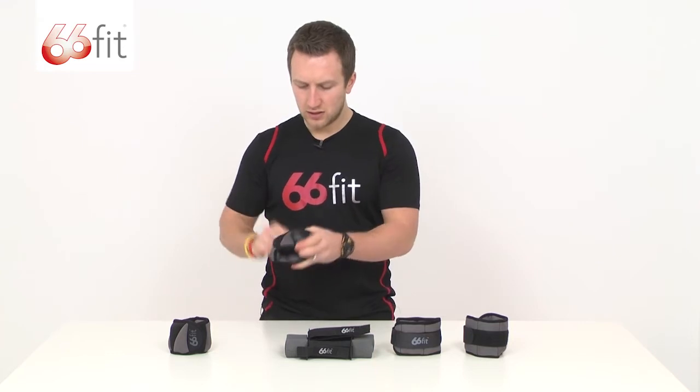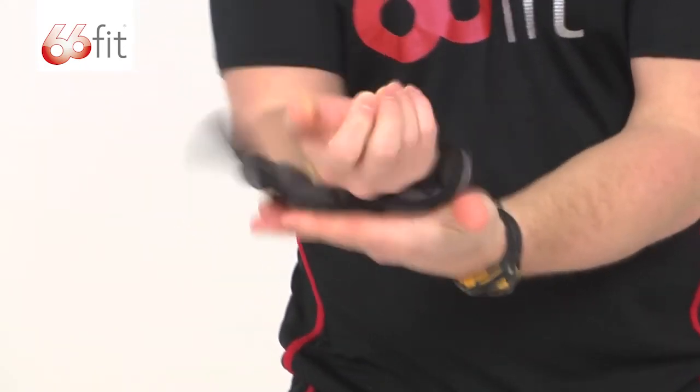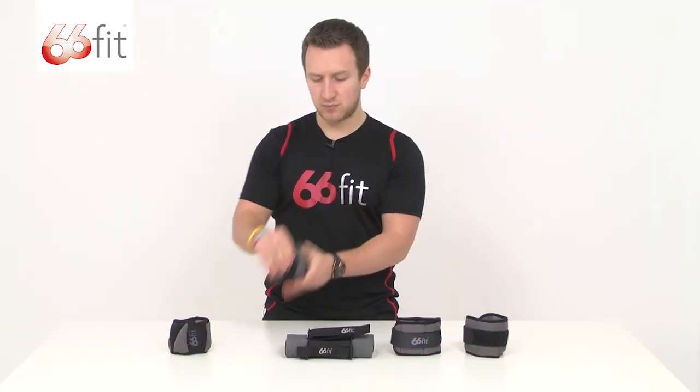And then the wrist weights, again like the ankle ones, you put this round your wrist and then do it up so it basically stays in place.